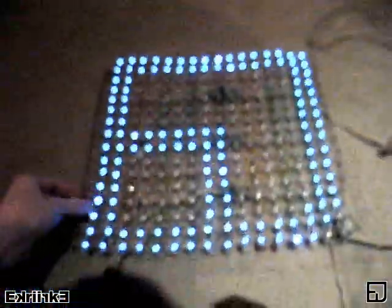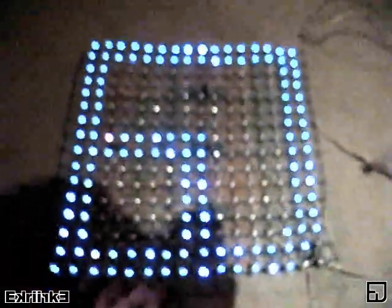All I have to do is start programming it for real. Very cool.